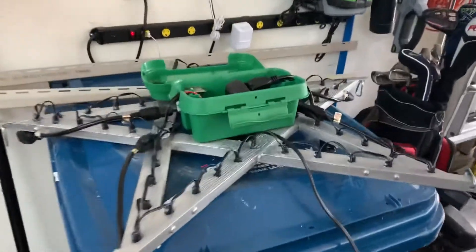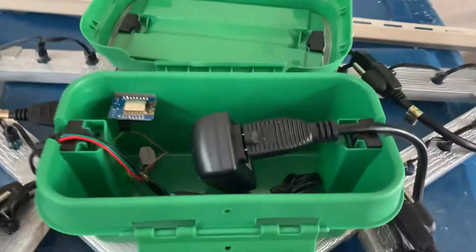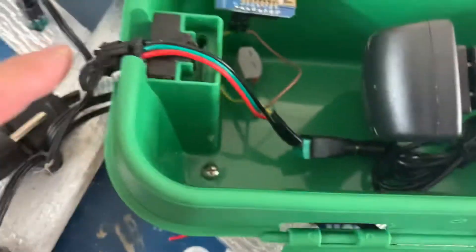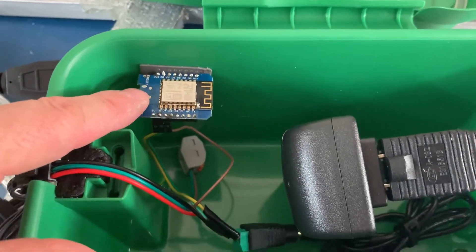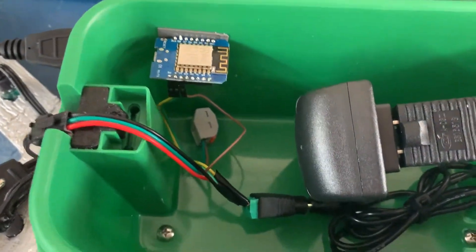All right, here we go. Got the star all wired up, power coming out, also going over here to the D1, coming out and going to my lights.